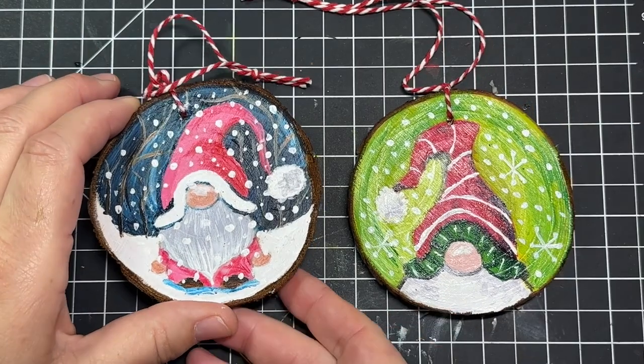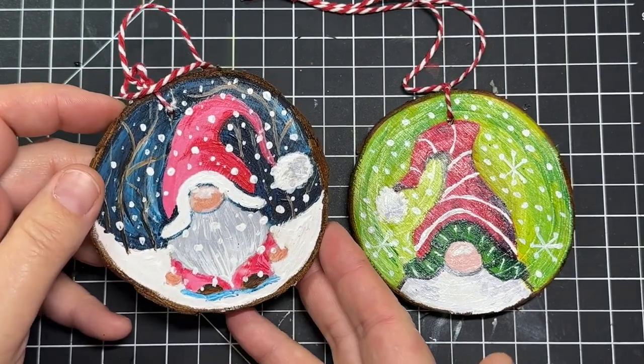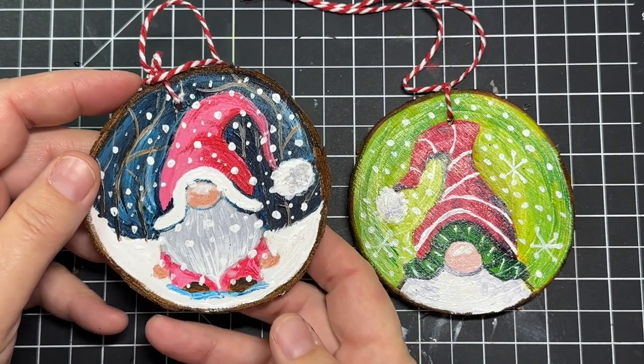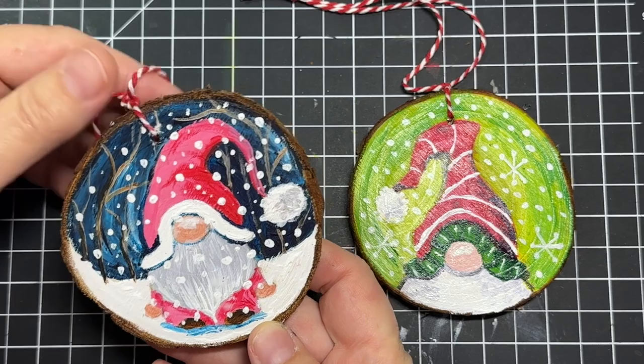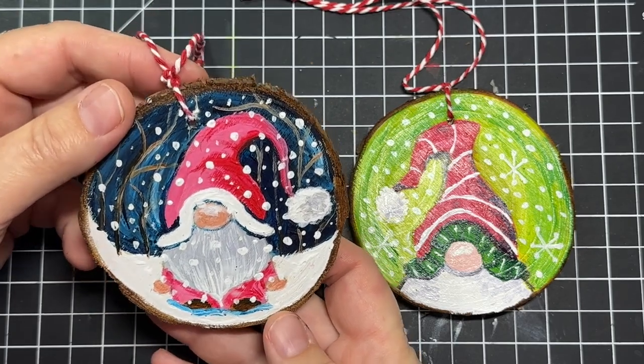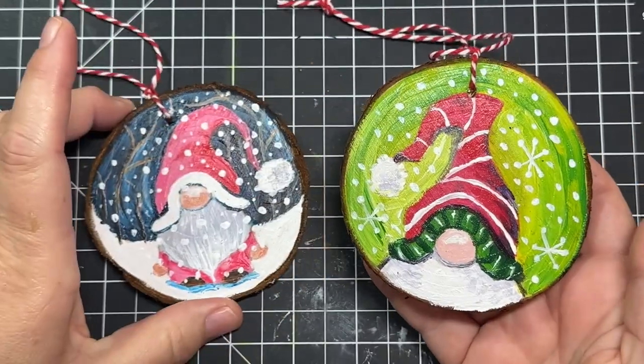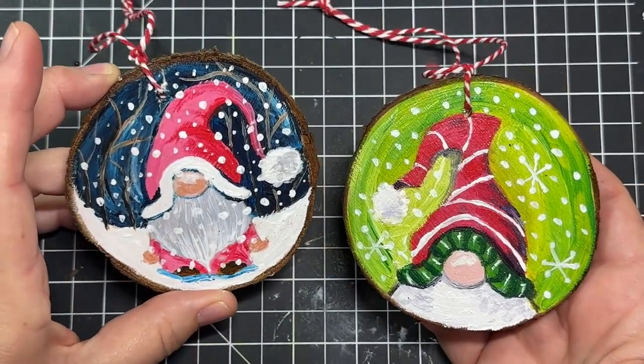Hi everyone! In today's video I am going to show you how to paint these adorable and, believe it or not, easy gnome ornaments for Christmas. We are going to use wood slices and acrylic paint and make these beautiful little designs.